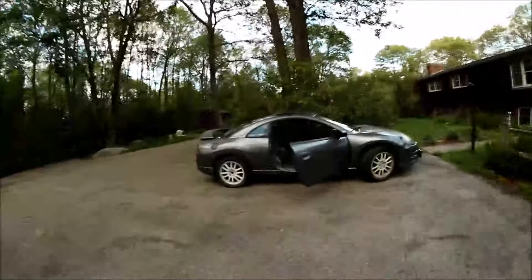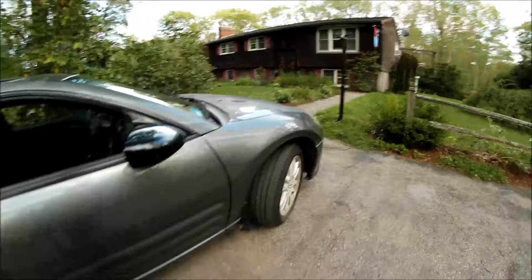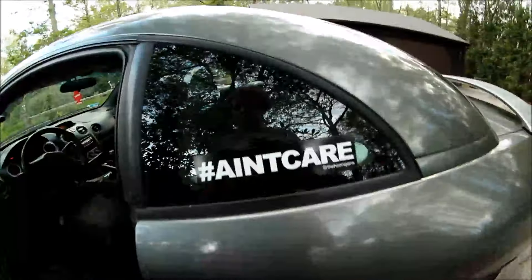There's the hoopty daily. Literally fit the camera in the exhaust — big old fart can, but I ain't care.